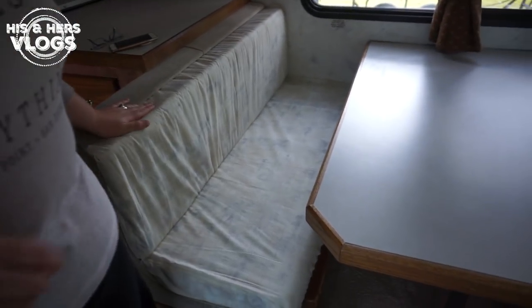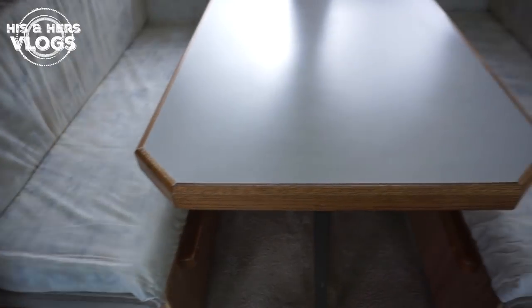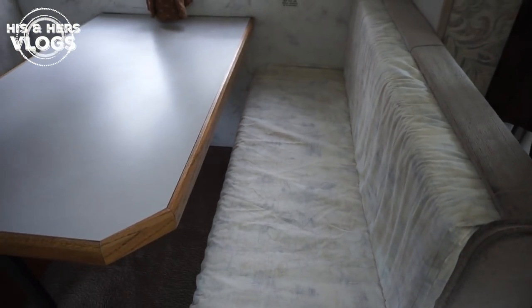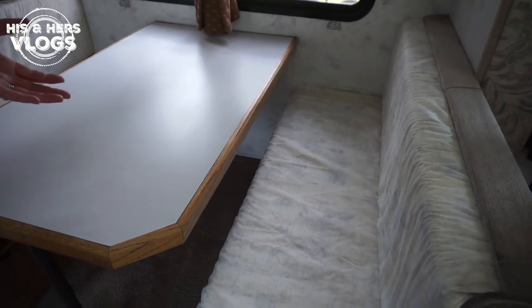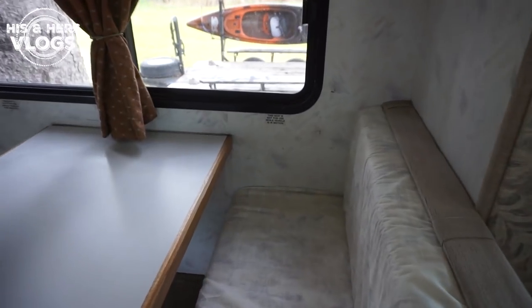I would never have gone with a light color like this — I had intended to go with something much darker. But when I got to the sewing store, they had this material and it was like she had ordered it for us, because it's almost a perfect match to the wallpaper in Nellie!